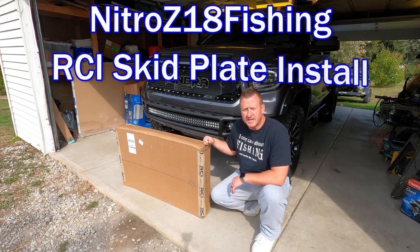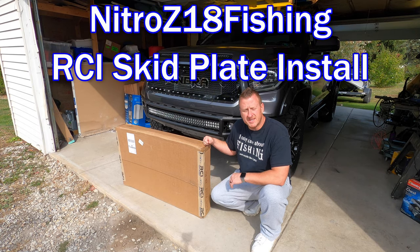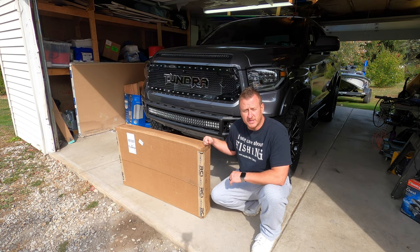What's up YouTube? Welcome back to the channel. Today we're going to be installing the RCI skid plate. It's been something I wanted to add to the truck for a while now and I finally pulled the trigger and got it, just to give the truck a little bit of extra protection underneath there. We all know the factory skid plate from Toyota on the Tundra is questionable at best.